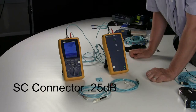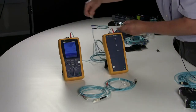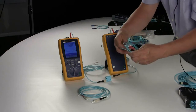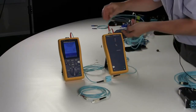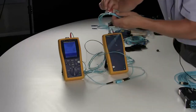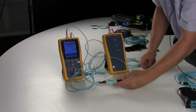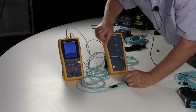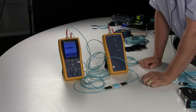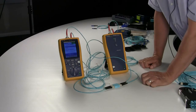The SC value is 0.25 dB. To do that, you would remove the receive, put it into an adapter, remove the receive from the other side, put it into the adapter, and then introduce your reference cords as you would with Method B. Go to auto test, hit Test, and it will give you a value. For SCs it needs to be 0.25 dB or less to qualify as a good reference cord. If it's higher than that, you need to either change out patch cords or try to clean them to get the value below 0.25 dB.